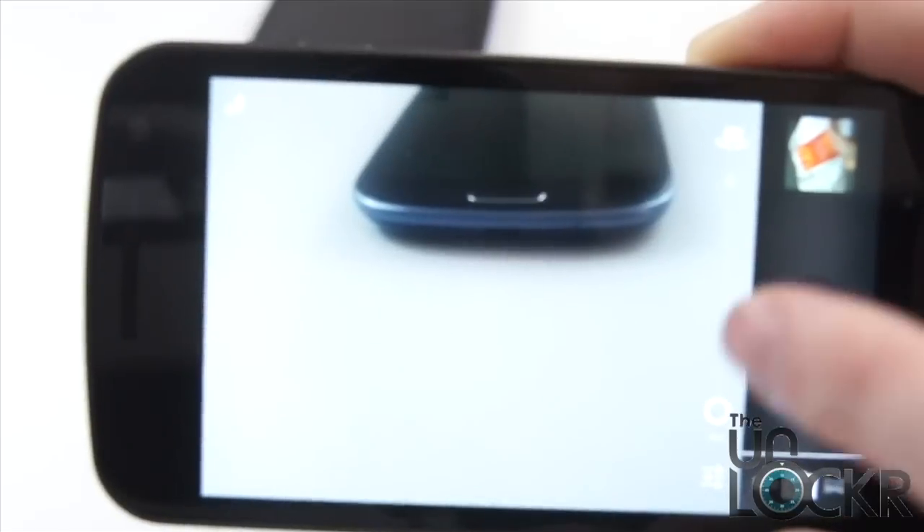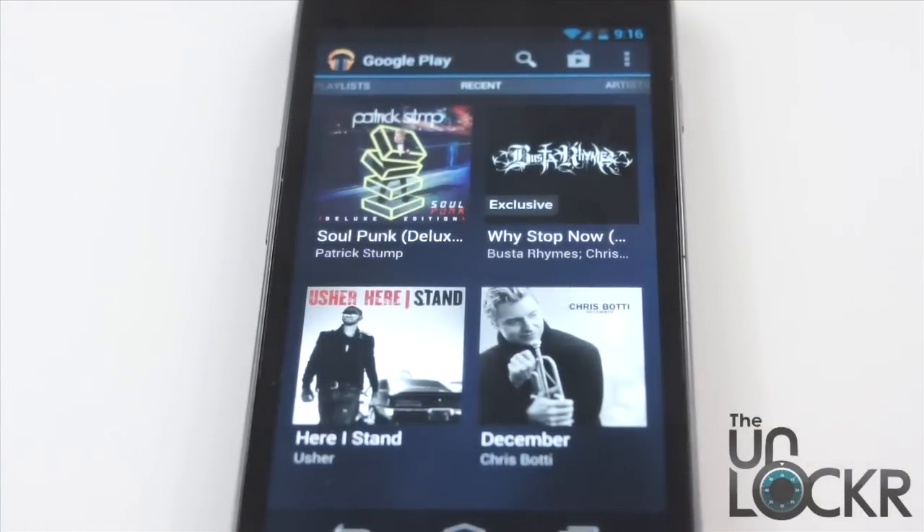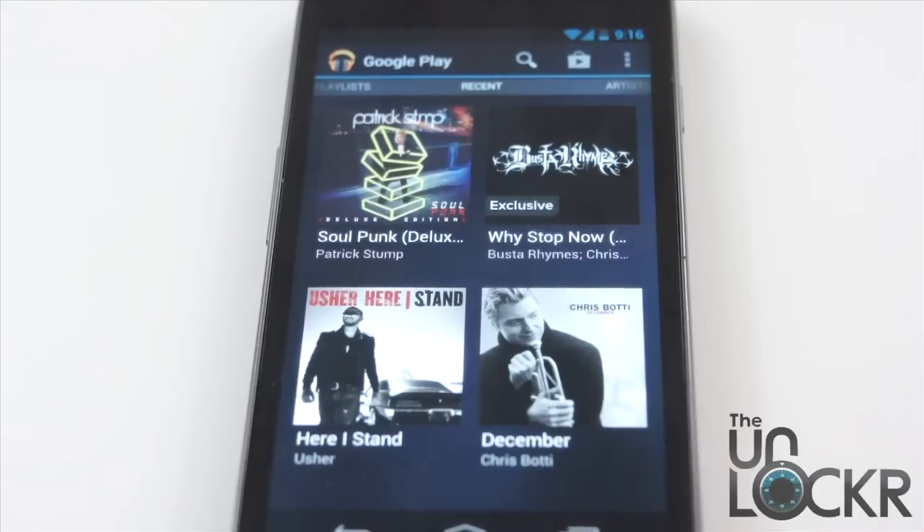In the camera app, they've added a neat little transition whenever you take a picture — it kind of floats over to the side. The reason they did that is to let you know that you can swipe in the camera to get to your image. Within the music app, whenever you're listening to music and get a notification, instead of cutting the music out completely and playing the notification sound, it now lowers the volume and plays the notification sound over the music so you can still hear it.